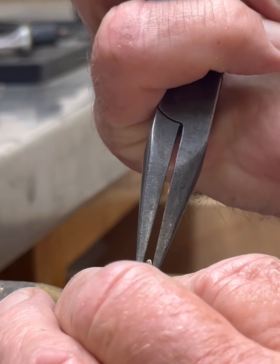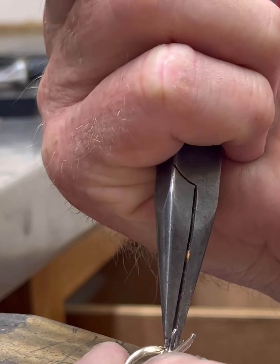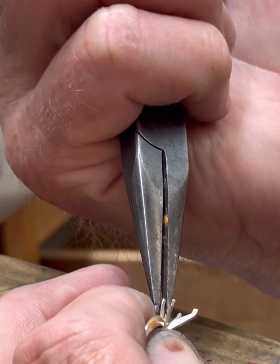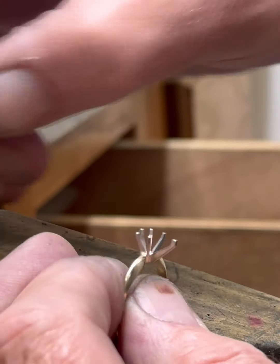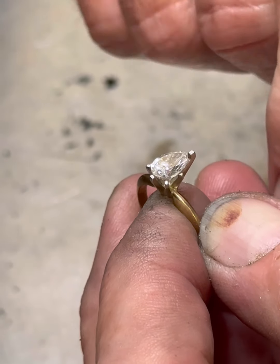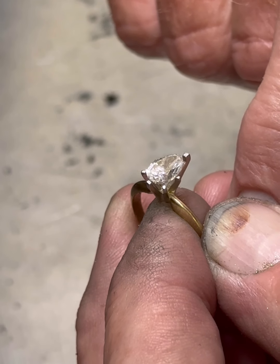I'm just kind of winging it here, basically just kind of guessing where I want them to be. Now you can see the tops of all of the prongs, and this is about where I want it. So that's close enough for me to start.